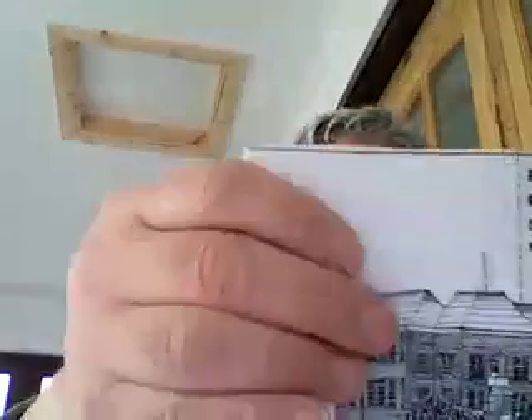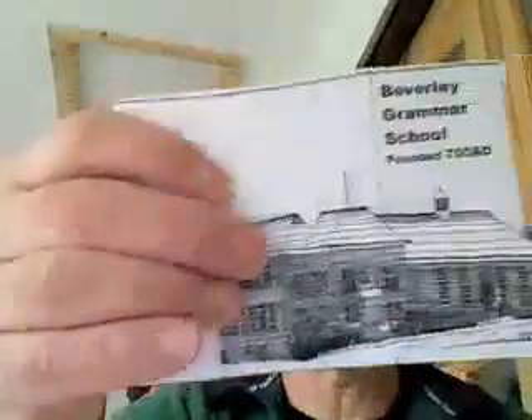Very simple idea again. And the beauty of this is it folds flat like this, so it can go into an envelope and you can post it to a friend.